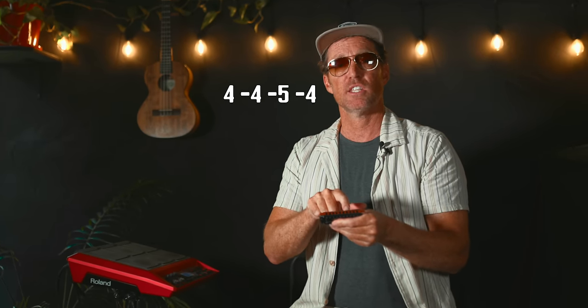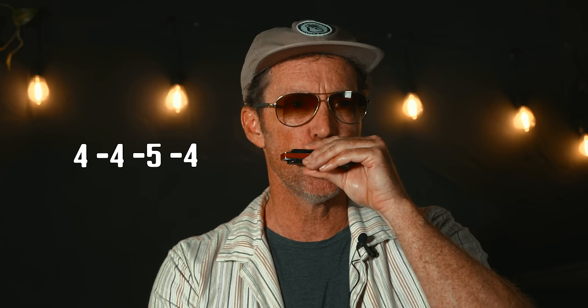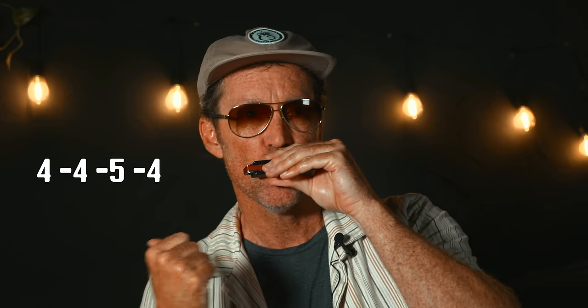To start off with, it's on holes four. These are single notes, so you're just blowing four and then sucking four. And then while you're sucking four, slide up to five and back to four. Remember when you're sucking, don't stop — just keep sucking.